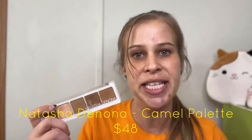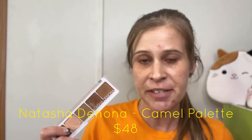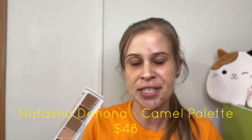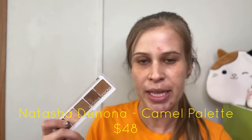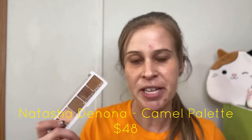Before we get started with today's video, if you're looking at my face wondering what's wrong — I stupidly started squeezing bumps on my face before I got on camera, so it's all red. If you're new to my channel, my name is Melissa, and around here we do all types of beauty content. Today's video is an in-depth review and tutorial featuring the Natasha Denona Camel Palette. The first part is the tutorial, and the second part is the in-depth review, so stay tuned for the second half.